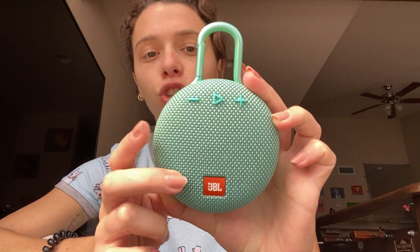This is the JBL Clip 3. It's exactly what it sounds like — it is a clip-on speaker. It's portable, waterproof, and the sound quality was the biggest factor for getting a JBL speaker. The quality of sound is unbeatable. They have really great quality speakers that make it worth their while.